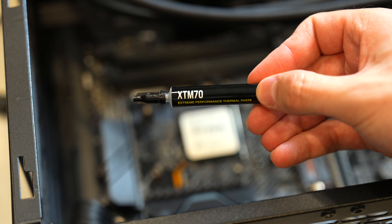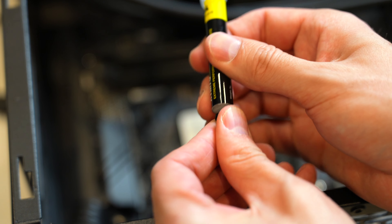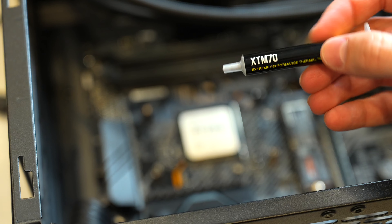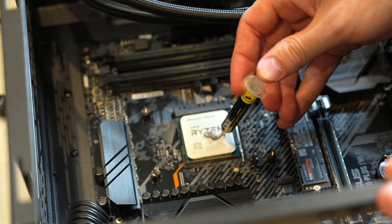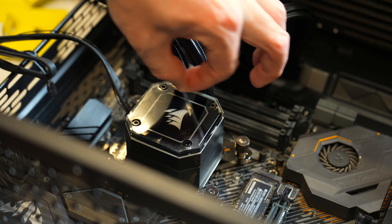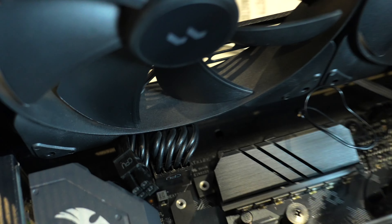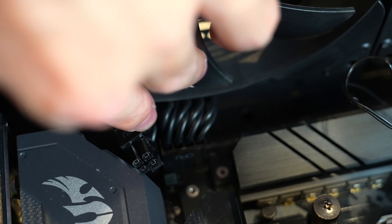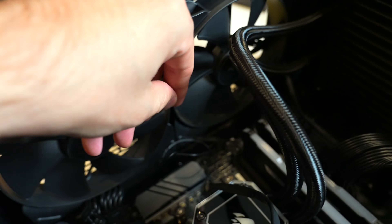I'm going to use this XTM70 thermal paste from Corsair — it's really expensive thermal paste, about $20, so I don't necessarily recommend it but it's what I'm using for this build. I got the two top 140mm fans in — they were such a tight fit. I was basically mashing that 8-pin power cable down, but I was able to get them to fit with the cables running down.